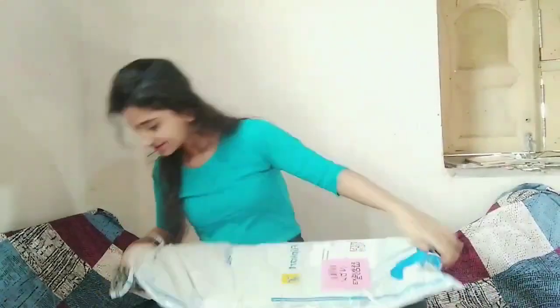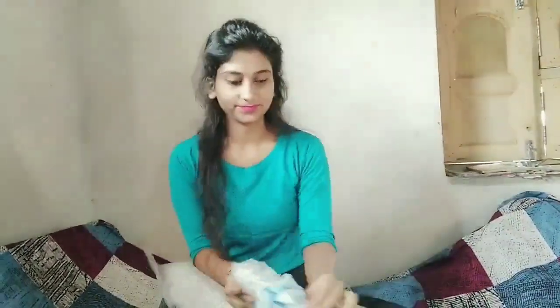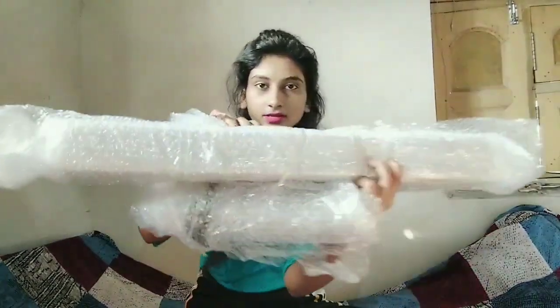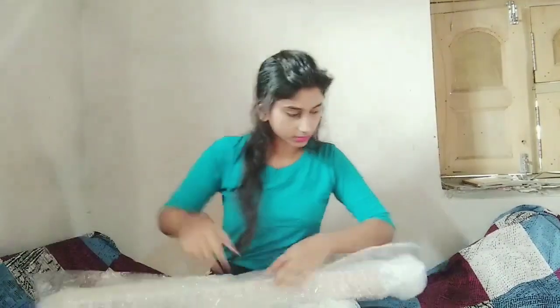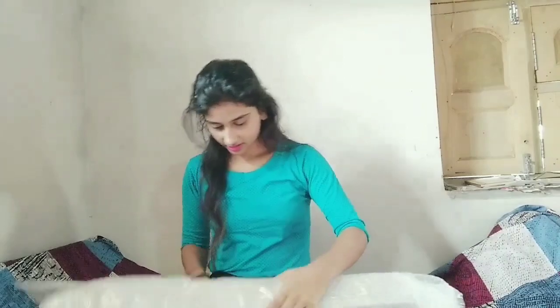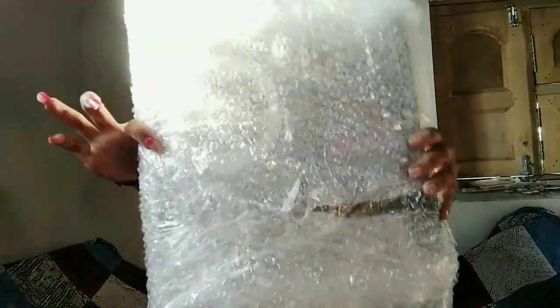It's very big. So this is what I am going to do. Let's look at this. I am going to use this. It's very good packing, guys. Now, these are two parts. I think this will be the tripod and this will be the ring light. So let's open our ring light first.